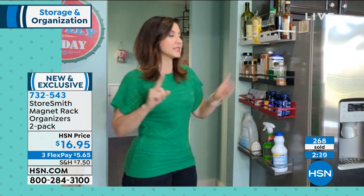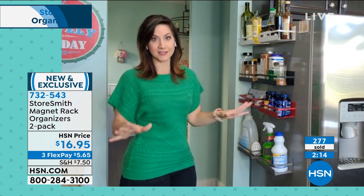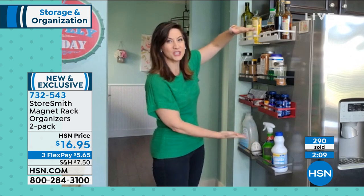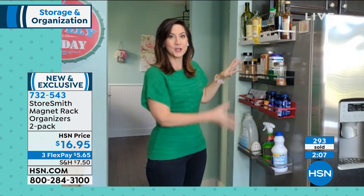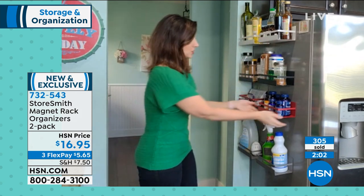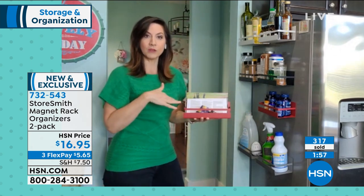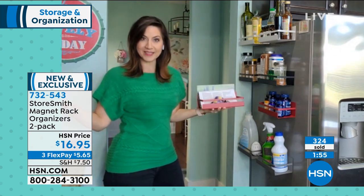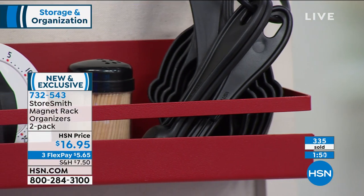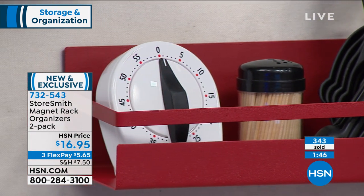I went and looked after I got it — this is the best price by far on the marketplace for anything like this. A lot of times competitors come in a huge shelf that takes up so much more space. I love that you're getting two. You can use them as pairs, or you can separate them. You saw how easy it is to take off — just hold it up to the refrigerator or metal surface and it grabs on.